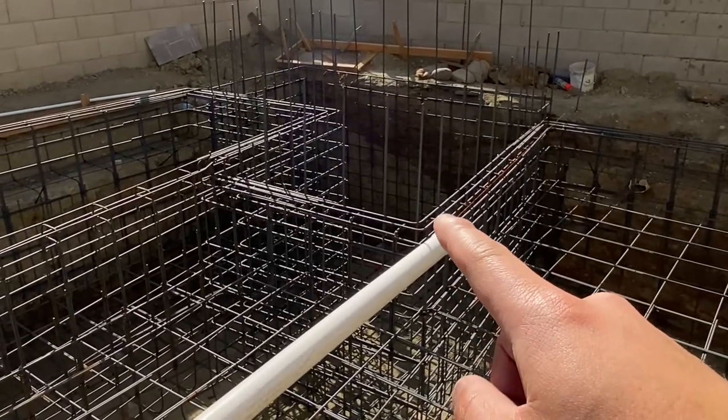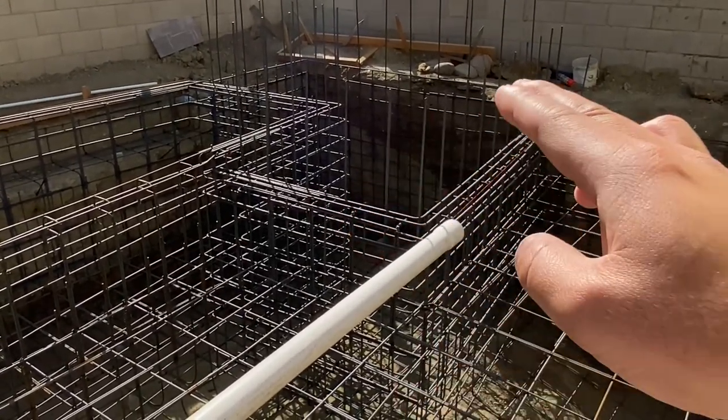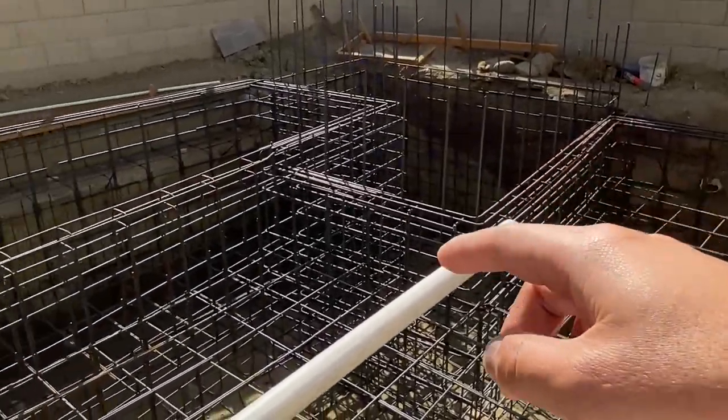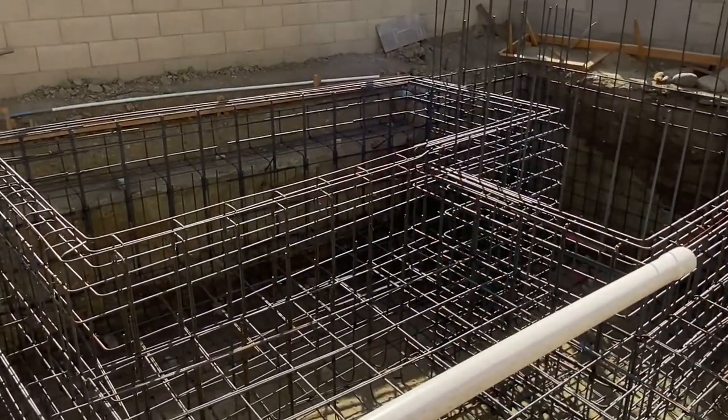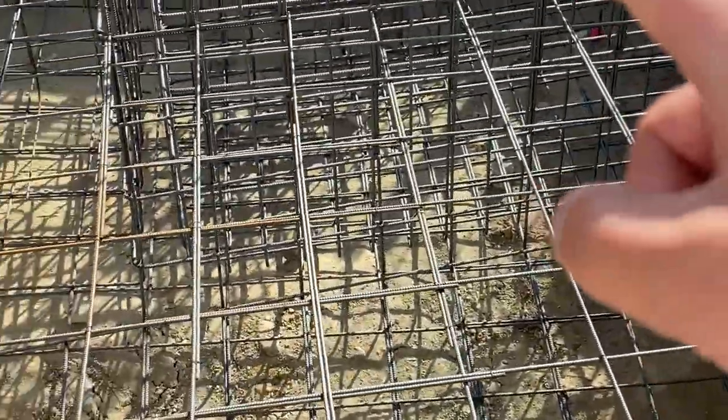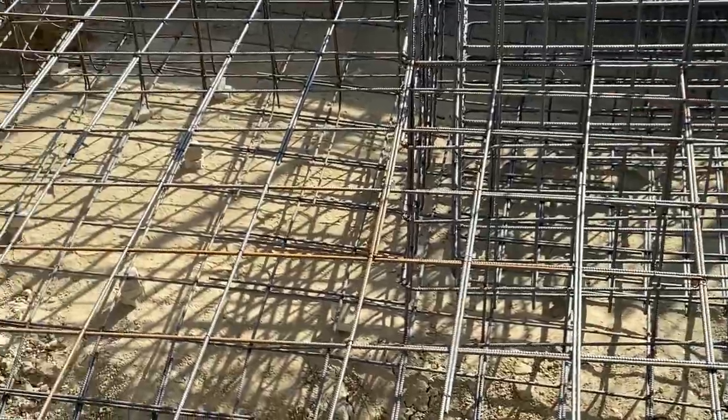This is our storage tank where we put a concrete lid on top. All the water from the vanishing edge — zero edge — goes in there. This raised elevated spa has tons of rebar, two layers, double wall. It took us probably a week and a half just to put all the rebar in here.